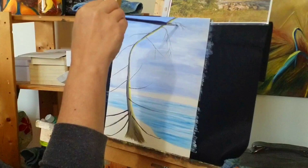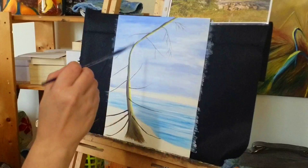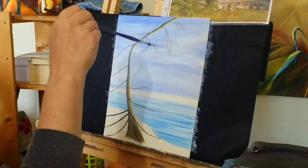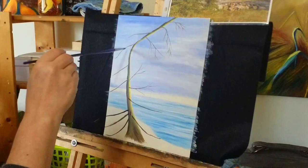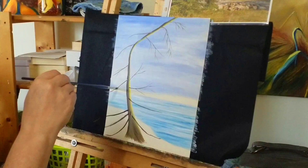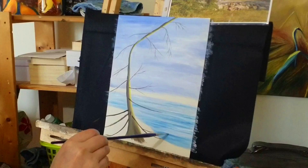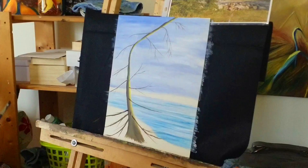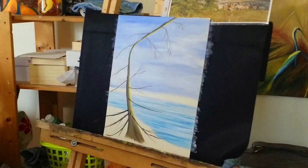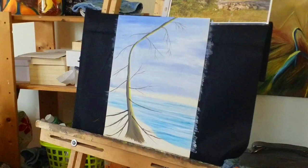You can put little branches in if you want — I'm still using the flat brush for that. If your preference is the thinner brush, definitely use that. I'm not going to put too many in because once we put the foliage on, a lot of these little branches are going to be covered. But it's fun to play around and experiment. Next we'll leave that for a bit and do our grass.